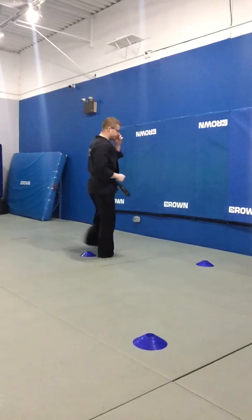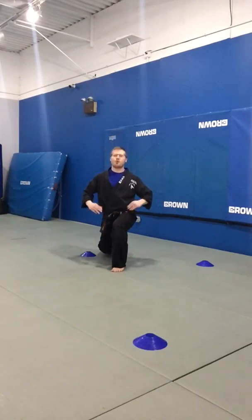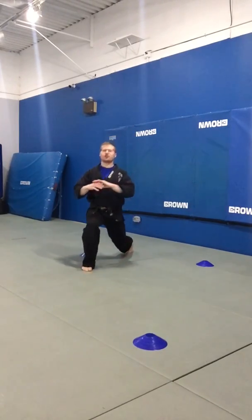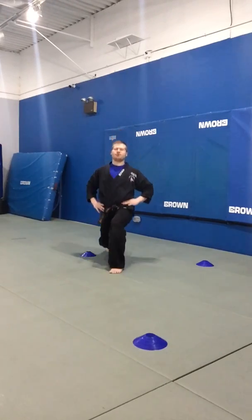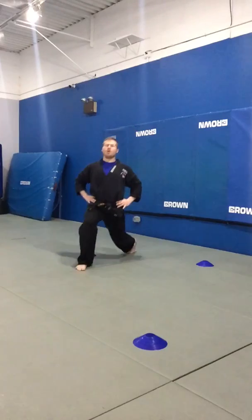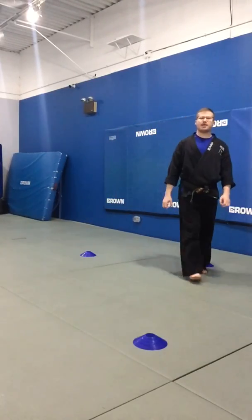Move to the left cone. Ready, lunge — one, with a twist. Lunge — two, with a twist. Lunge — three, with a twist. Lunge — four, with a twist. Back to the start. Good job, everybody.